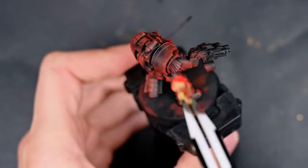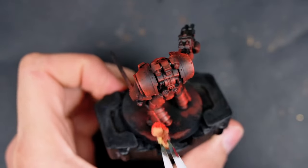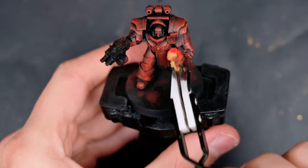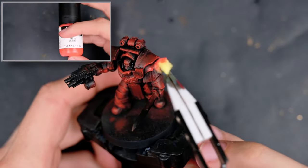As red is a pretty weak color, I made sure I went back for a second coat. Even though it looks very bright, it's still very wet — once the paint dries up it'll become much more dull, so having a second coat will ensure it's nice and bright.